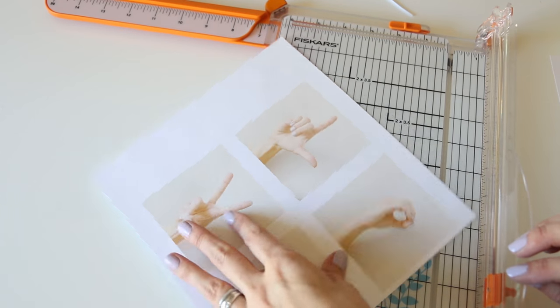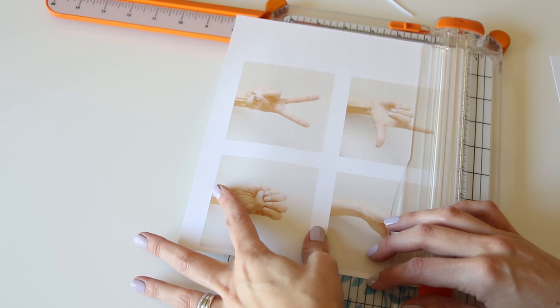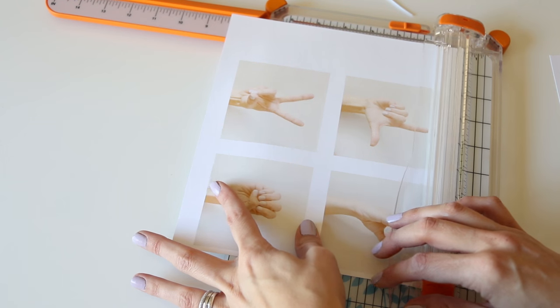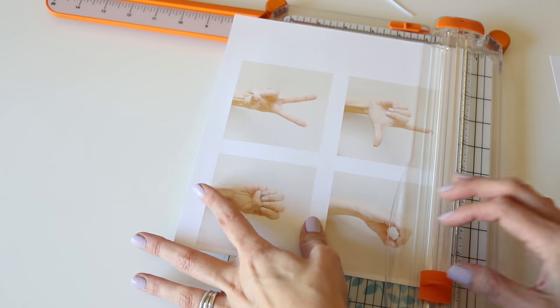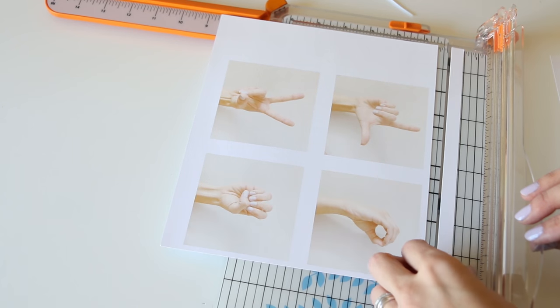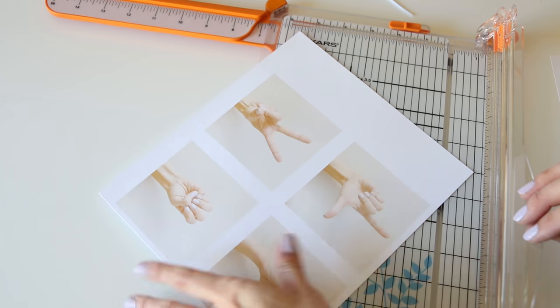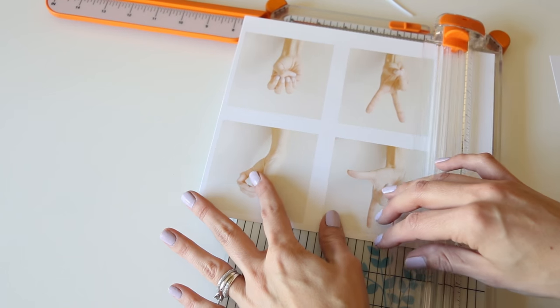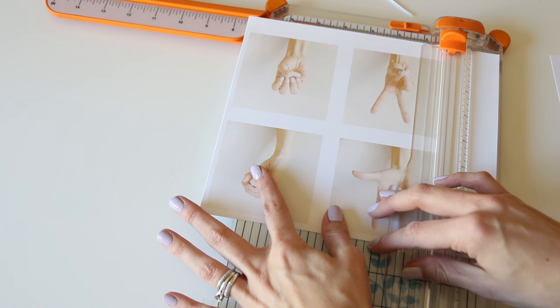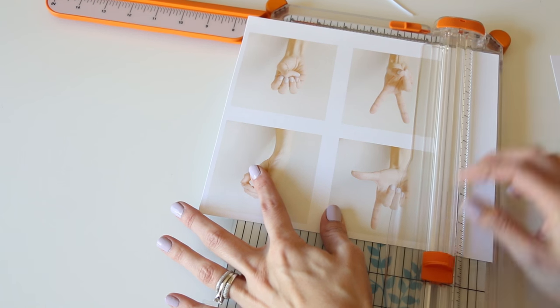I printed these out and then I'm going to use my paper trimmer to trim around each photo — that's why I left a lot of space in between each one, so I would have a white border. Keep in mind you can have these printed out at your local drugstore if you don't have a printer at home that prints nice photos, but this is a really great inexpensive option and really fast too.